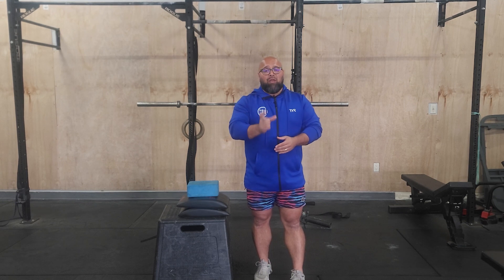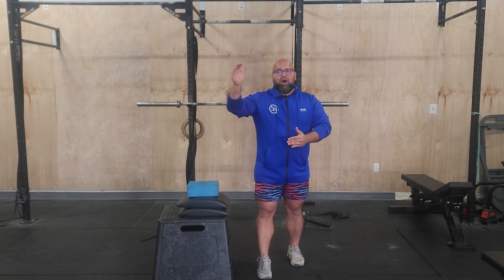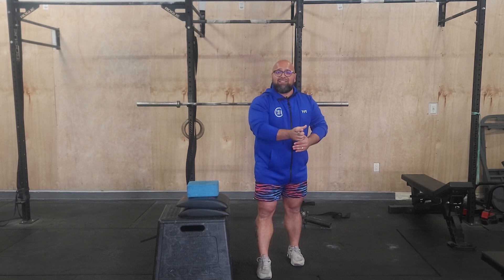We're then moving on to 1:30 on, 1:30 off for three sets. It's gonna be that handstand work just like we did with the chest-to-wall work — going from the hardest all the way to the easiest. So it's gonna start with strict handstand push-ups.